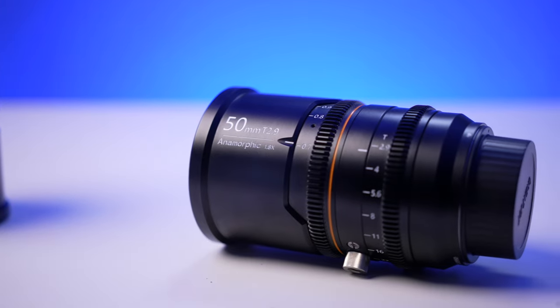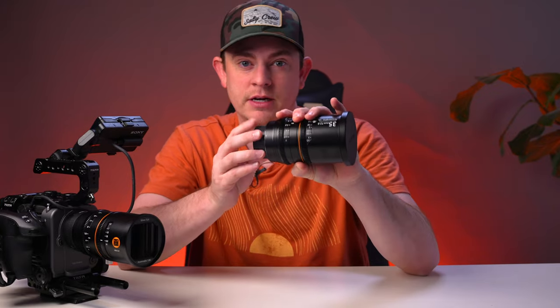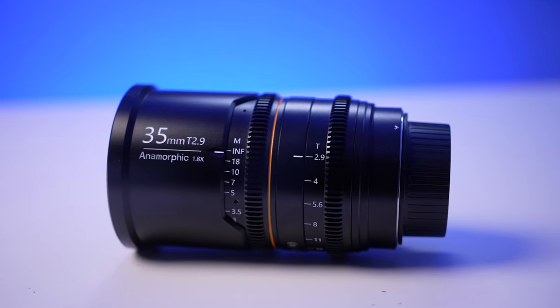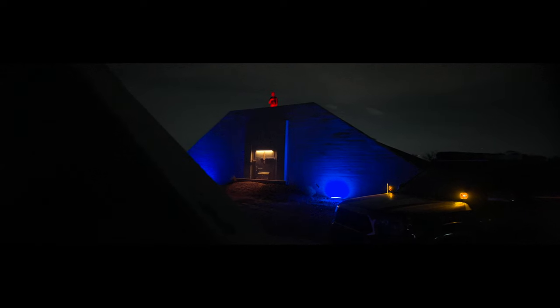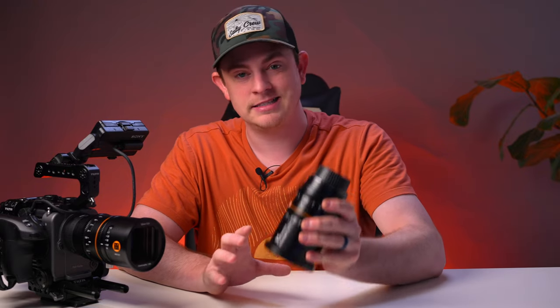Earlier this year, Great Joy introduced the 50mm T2.9 with a 1.8x squeeze. And now we have the brand new 35mm T2.9 with a 1.8x squeeze. They're going to release more lenses in the lineup in the future as well. I'm going to show you some B-roll footage I shot with these lenses in just a minute, and a short film as well. But before that, I want to actually take a look at the lenses themselves.